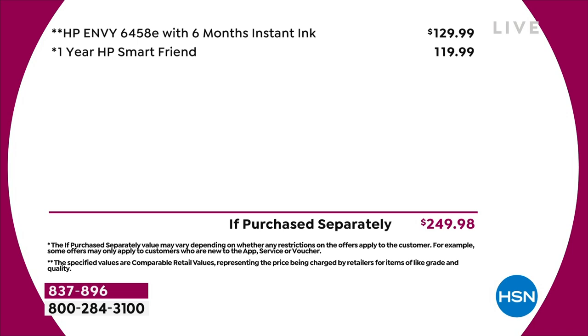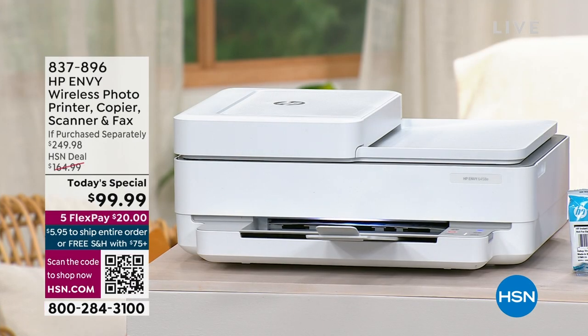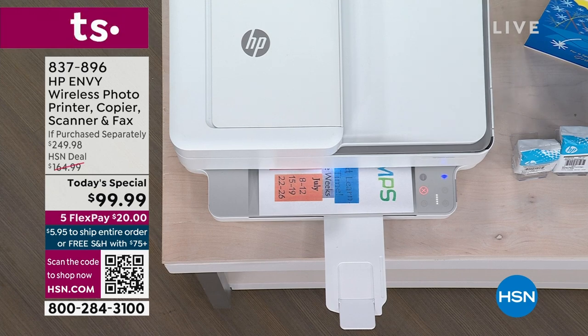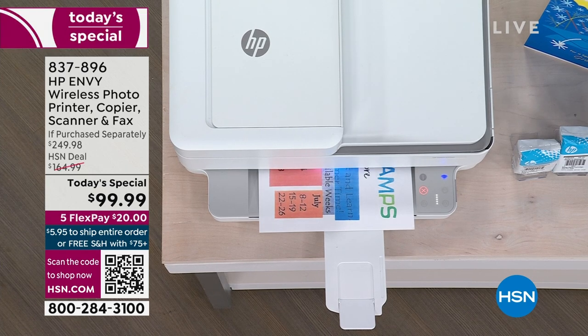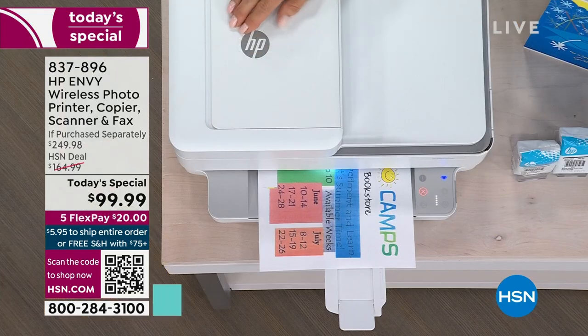You're getting this for $20 on FlexPay — $20 and it's yours, delivered any day. It's print after print, copy after copy, scan after scan, and even fax after fax, because it is tax season.